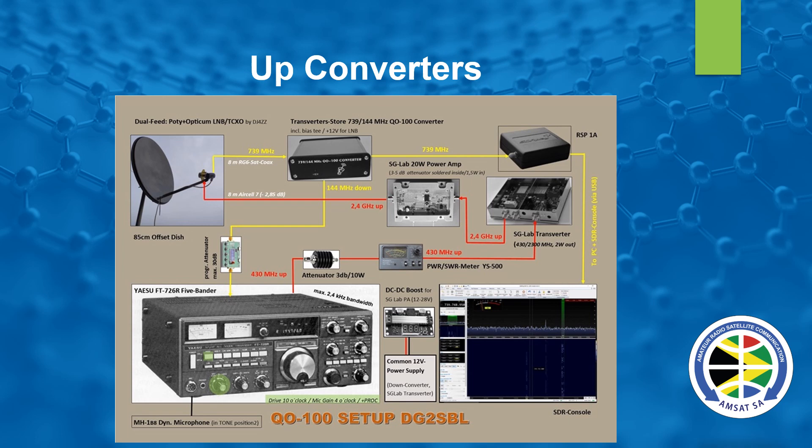This is a QO-100 setup by DG2SPL. He's using an analog transceiver, and from the dish — the downlink — he goes through a little transverter that converts it down to 2 meters as well as to 739 MHz. From there he goes through an RSP1A into the SDR Console program, giving him basically two receivers — the analog one on the left and the SDR on the right. On the uplink he goes through a little attenuator into an SG Labs transverter, then through a 20-watt amp, and into the patch part of the potty feed onto the dish.